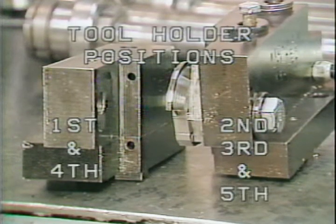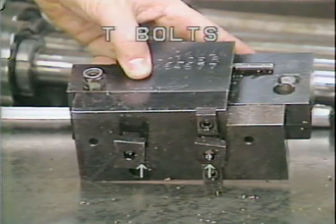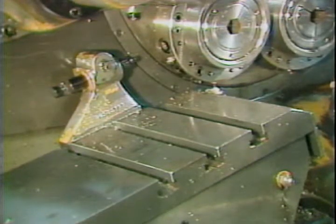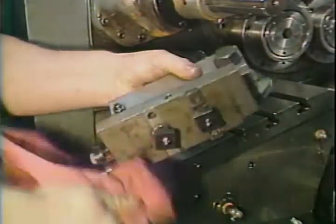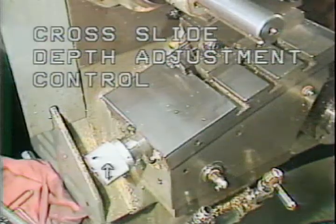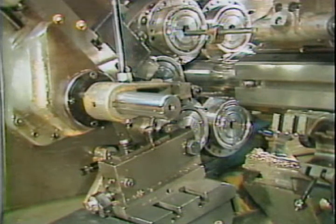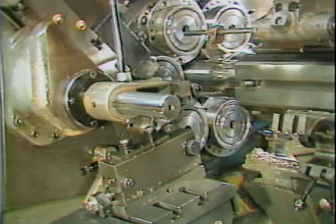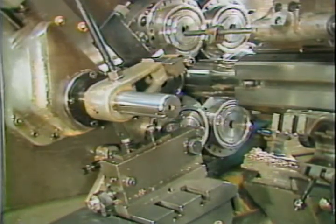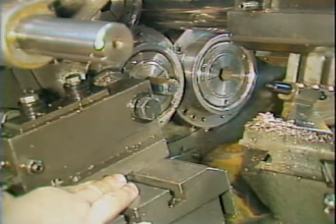Two different types of tool holders are required; each is designed for particular positions on the machine. These are the T-bolts — the T-portion of the bolt slides into the keyways in the cross slide. Before mounting the first position tool to the cross slide, be sure the mounting surface of the tool holder and the cross slide are thoroughly clean. Do not tighten down the holding bolts at this time. Back off the cross slide depth adjustment control. Load one bar into position six, start the machine, and stop it after the bar has indexed into position one. By using the position of the cutoff blade as a reference, you can properly locate the first position form tool longitudinally on the cross slide. Once the position is properly set, tighten the holding bolt securely.